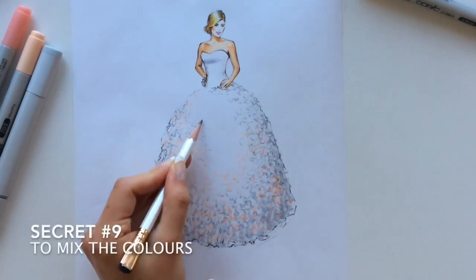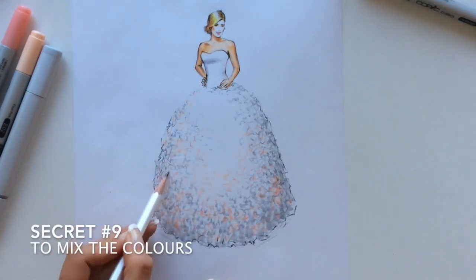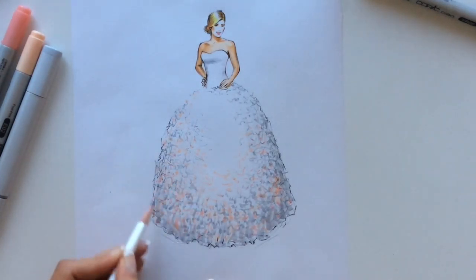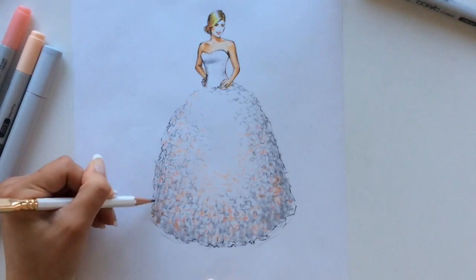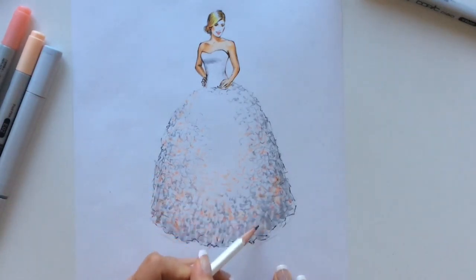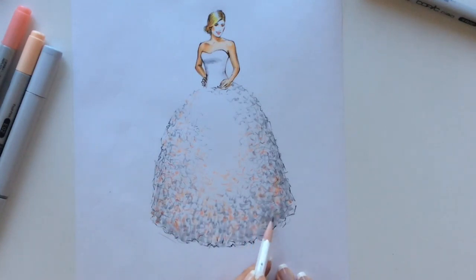Secret number nine is to mix the colors. Notice that I used the color of her skin on her dress — you can see this pink beige powder color — and the gray color of the dress I added to the shadows on her skin.